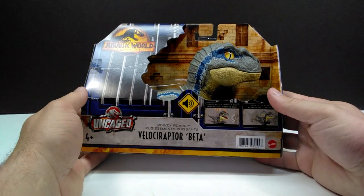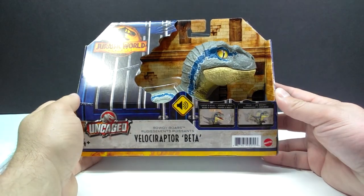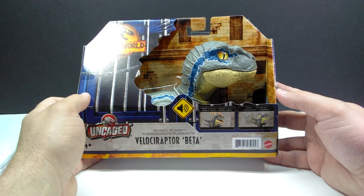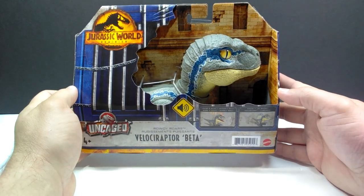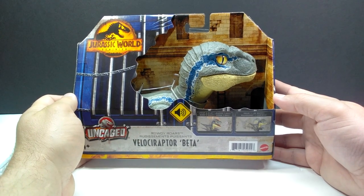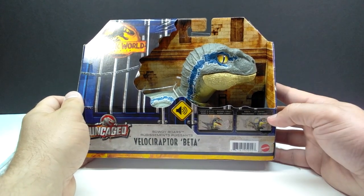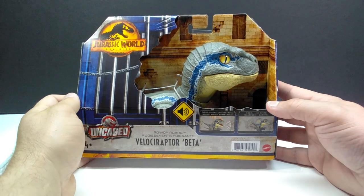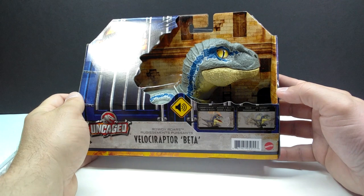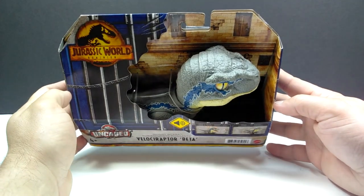Then we've also got ourselves Velociraptor Beta. I do already have this figure, but my daughter loves the snap squads and pop-ups. One thing she loves more than that is Velociraptor Blue — she's been in love with it since Jurassic World. Since Beta pretty much looks exactly like Velociraptor Blue, she would absolutely love to have this. So I'm definitely going to gift this to her and she's going to be ecstatic.